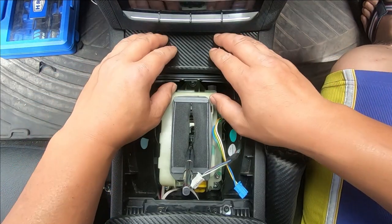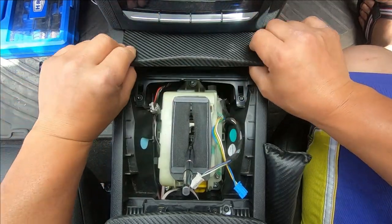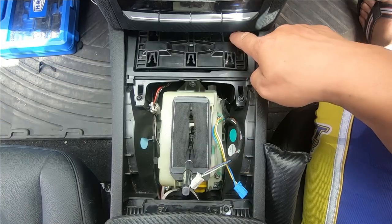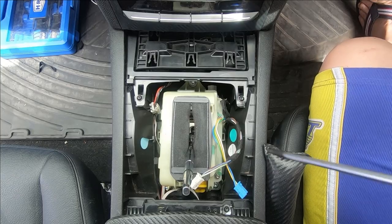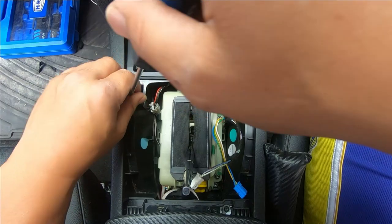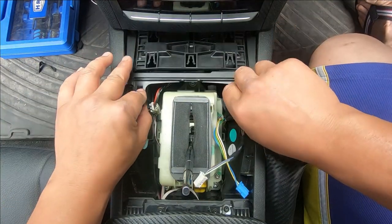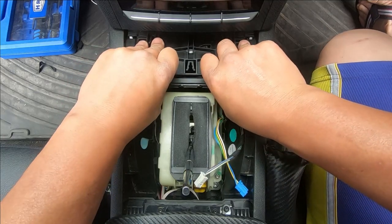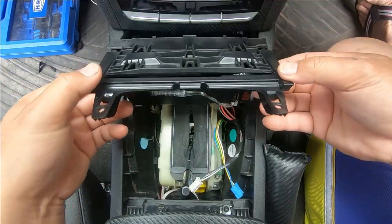Now remove the surrounding bezel for the gear knob — just pop it straight up and it comes right out. You also have to remove the ashtray lid — let it come all the way out, slide it backwards and it just unclips. You can see the four clips that clip into these parts. Now you'll need a T20 screwdriver to undo the two screws here.